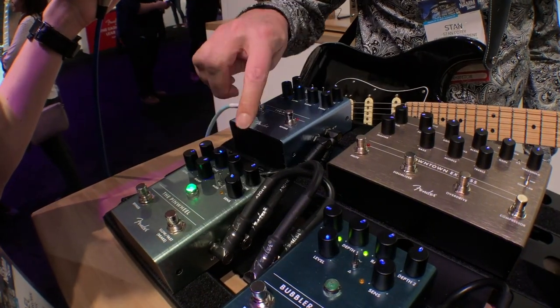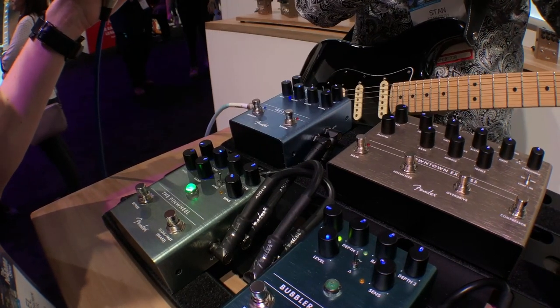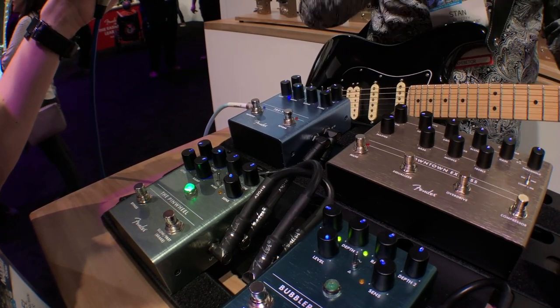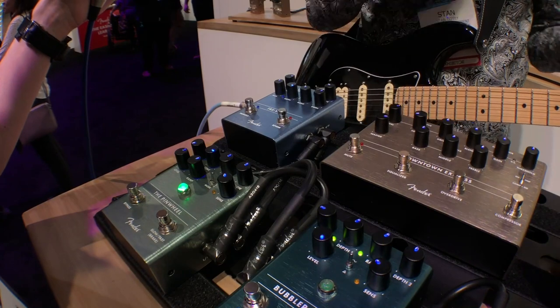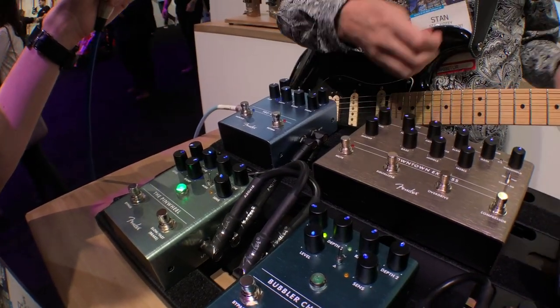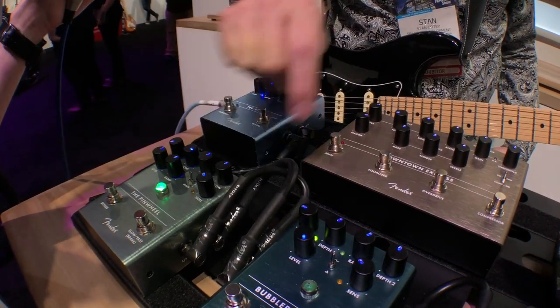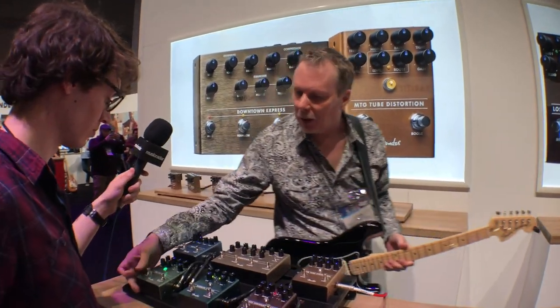True stereo in and out, and there's a voicing switch. You can set it to work well with a guitar amp, getting rid of cabinet artifacts like the crossover notch so it doesn't get wooly and weird. If you're a keyboard player, there's a keyboard switch that brings back the full resonance of the cabinet. There's also an expression pedal input that can double as a footswitch if you want a separate speed control. So that's the Pinwheel.